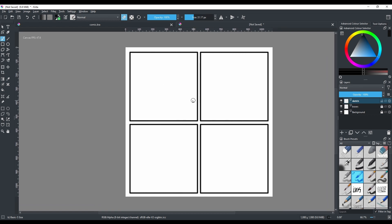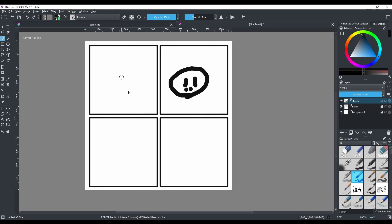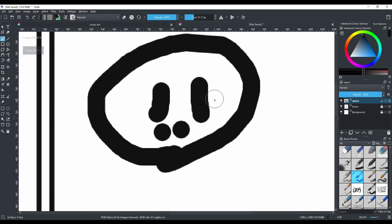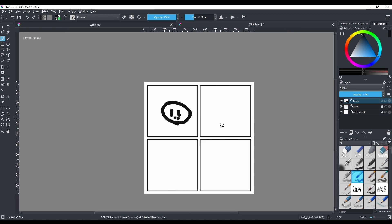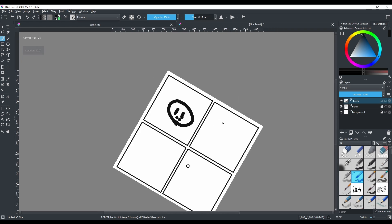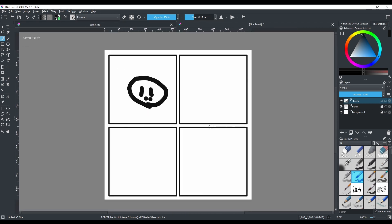Another useful shortcut: press M to flip the canvas horizontally, which helps you spot the imperfections in your drawing. Press M again to flip back. Also, press 4 to rotate the canvas left, press 6 to rotate it right, and if you feel lost press 5 to reset the canvas view.